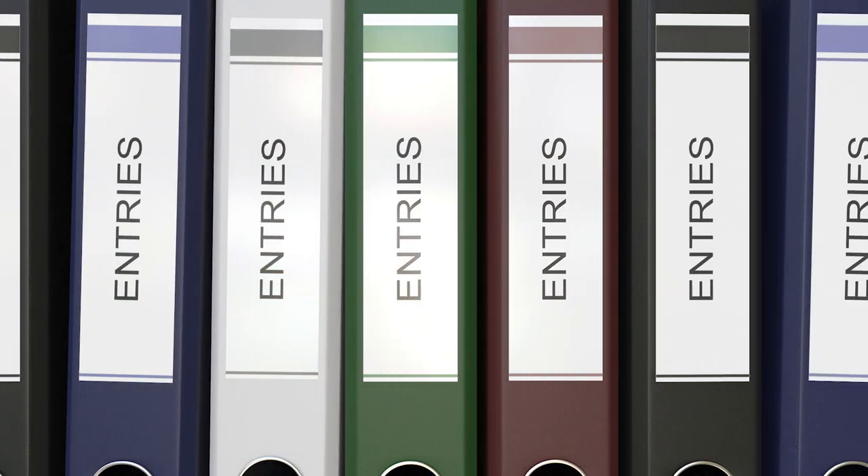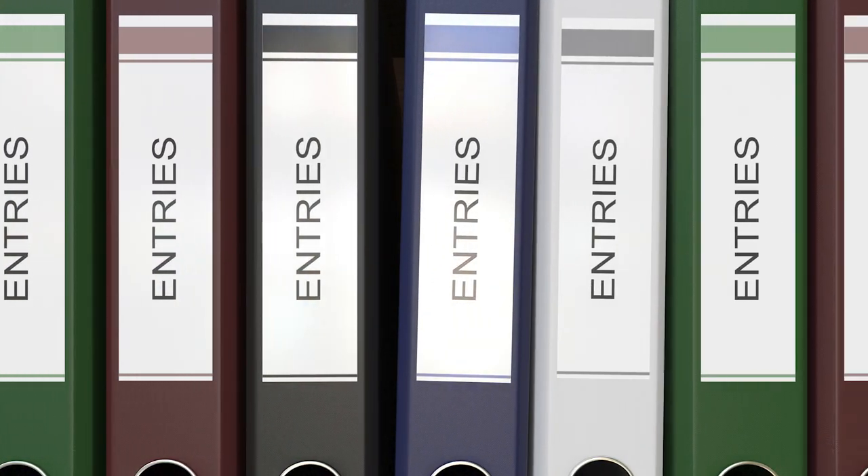Still haven't found the handheld label maker that meets your needs? Well, keep watching because we have more lined up for you.